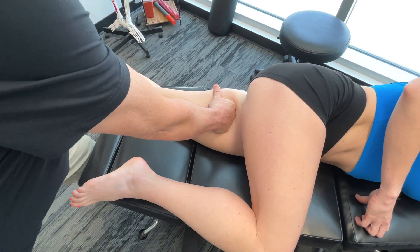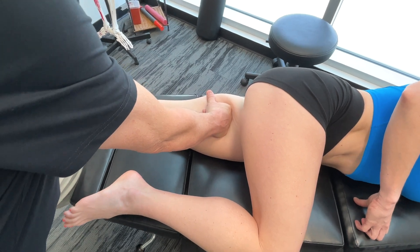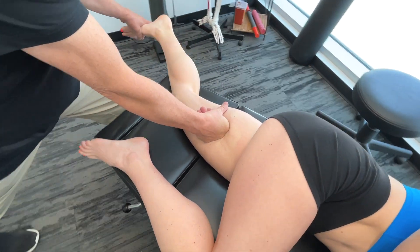Now just straighten your leg out. Now take it out.